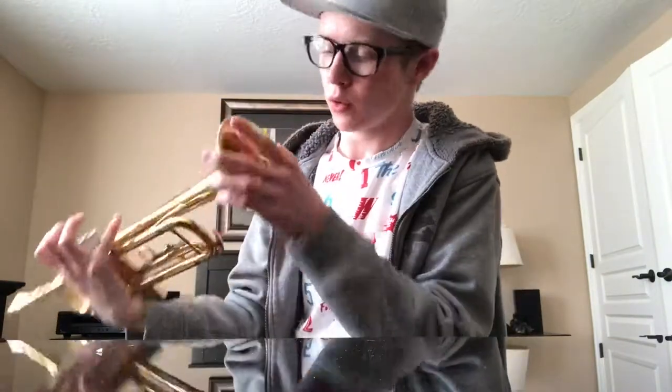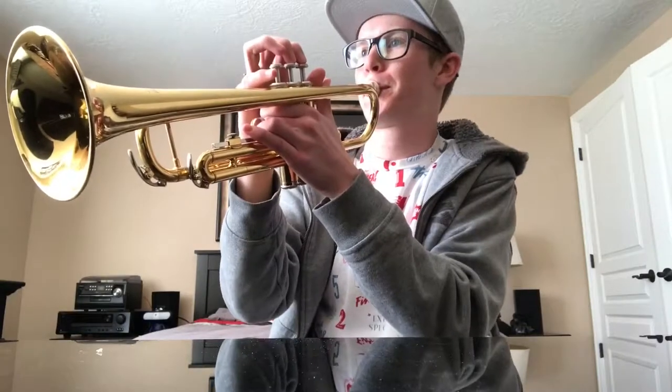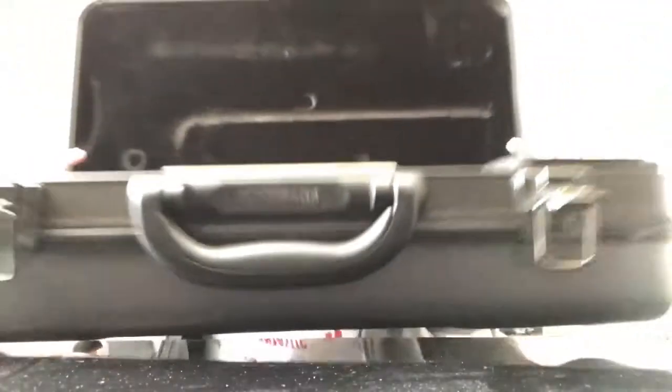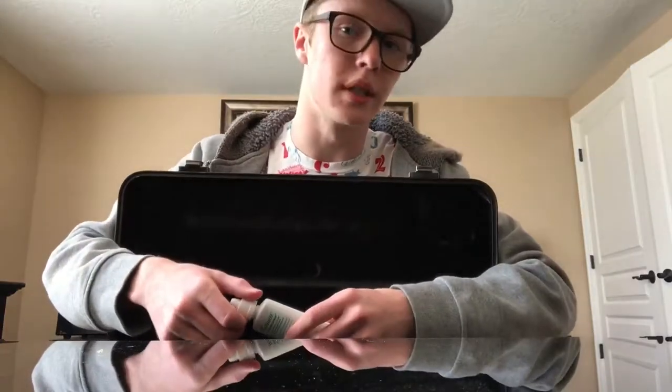It appears to be not working as correctly as planned. All right, I'm done. Let's take a look back in the box real quick. As you see here, we've got this velvet lining right here — pretty standard among these things. You know, small tubas can get kind of dinged up a little bit.